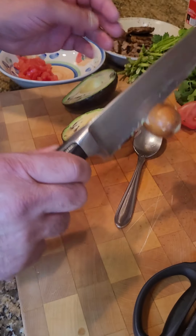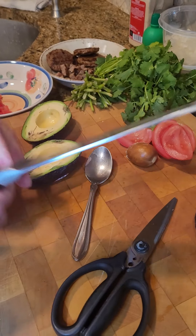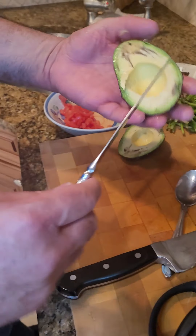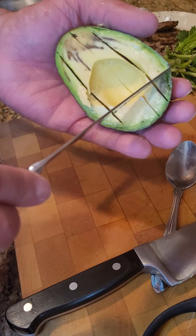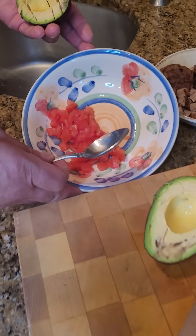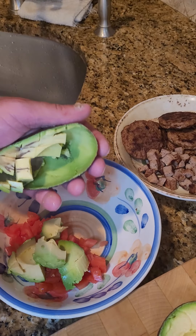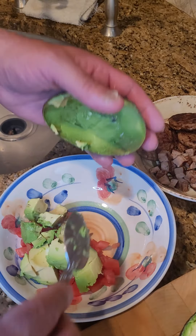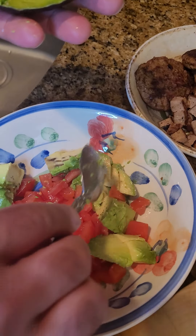And then once that's done, you take a butter knife which is easy to work with, give it a couple of slices and a little carving. I already chopped up some tomatoes to make life a little faster and easier. Give it one quick spin and that's the beginning to your avocado toast.